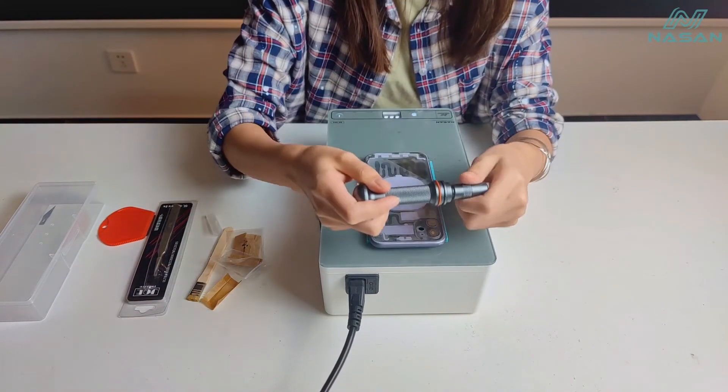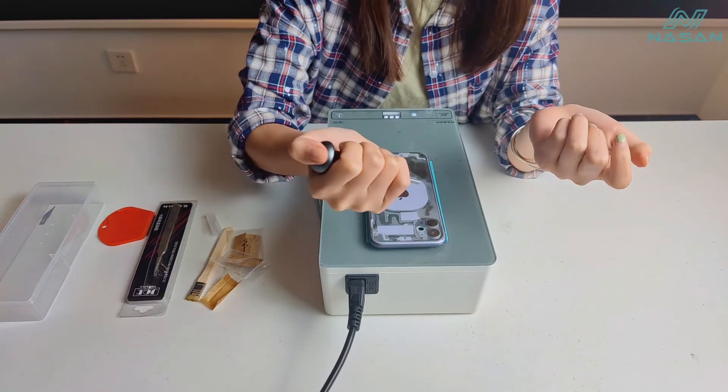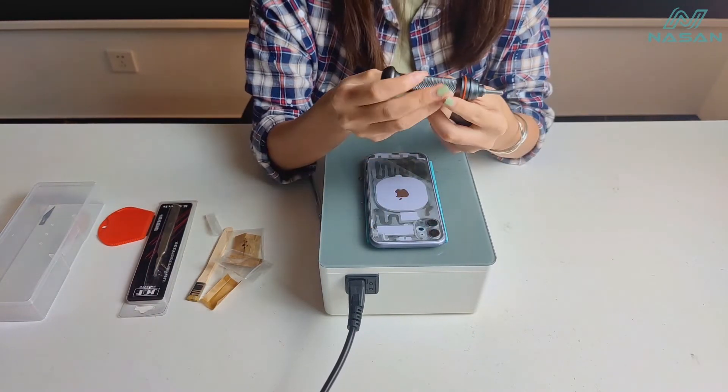Next one is this glass breaker. This is very easy to damage the phone, so we must use it carefully.